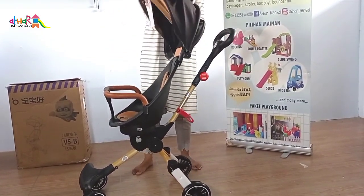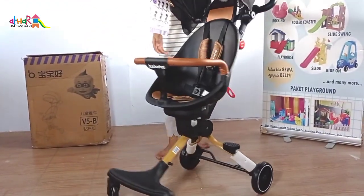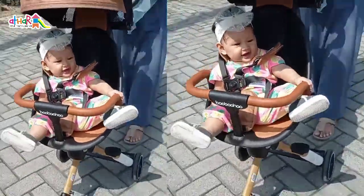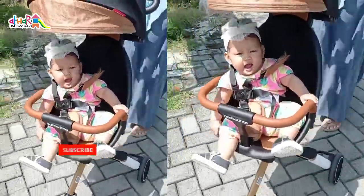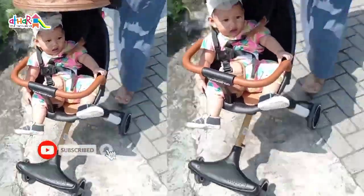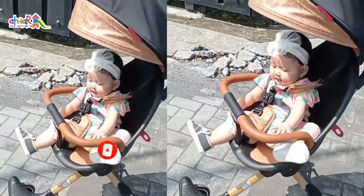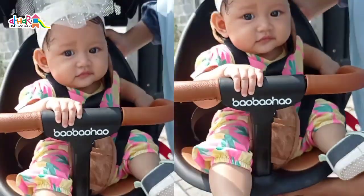Gimana nih, Mams? Keren banget kan strollernya? Terima kasih untuk Mami yang sudah bergabung di channel Atta Renta. Jangan lupa like, komen, subscribe, dan share ke teman-teman Mami, agar selalu update dengan mainan-mainan terbaru di Atta Renta. Sampai bertemu di video unboxing selanjutnya.